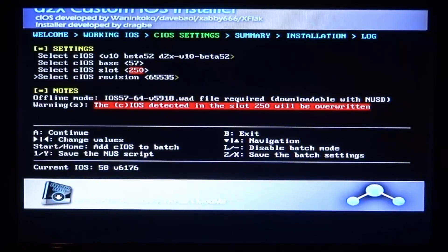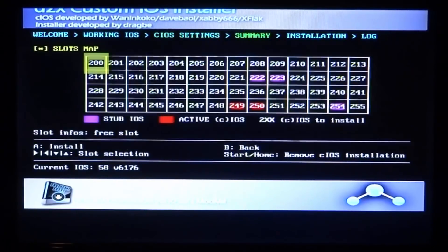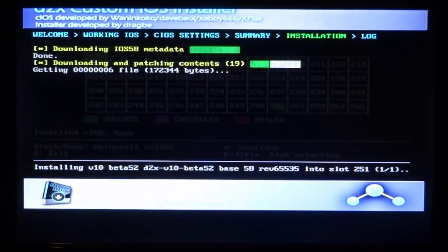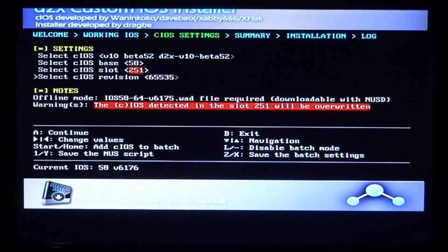This is the last one we have to set up. The settings are: beta 52, base 58, slot 251, and revision 65535. Press A to continue and then press A to install. After this finishes loading, press B on your controller to exit and go back to the main menu. It will say exiting, and there you go — we are back.